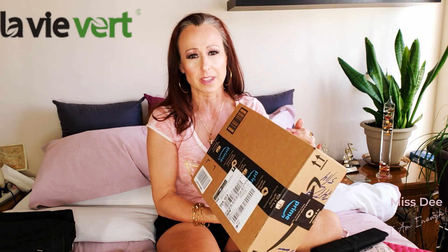It's from La Vie Verre and translated that just means the green life. So instead of it being the life green in English, it is the green life.